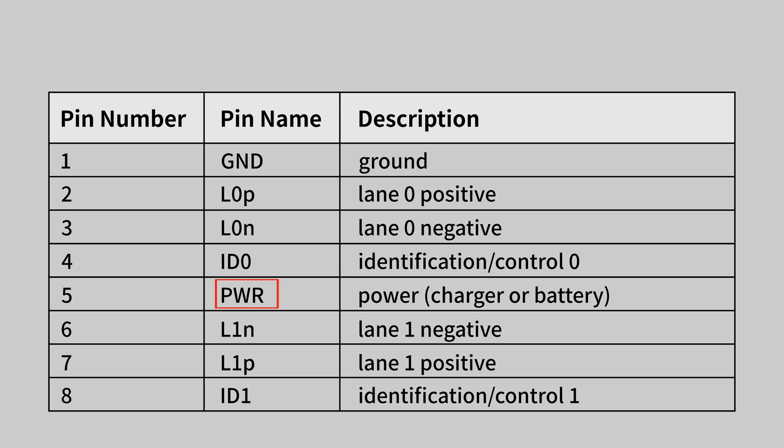Here are the names and descriptions of each pin. PWR means power supply. GND can be regarded as a ground wire. ID0 and ID1 are used to identify the front side or the type of accessories. The remaining four pins are used for data transmission.